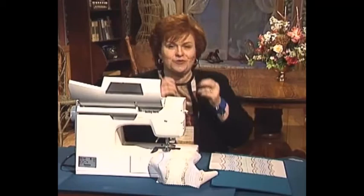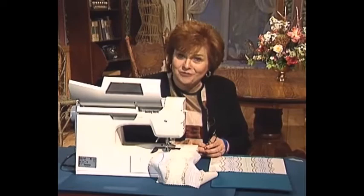And now we have some silk ribbon embroidery by hand for you.